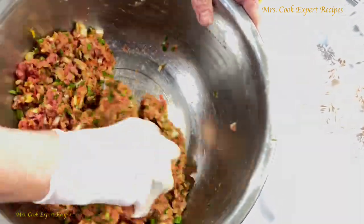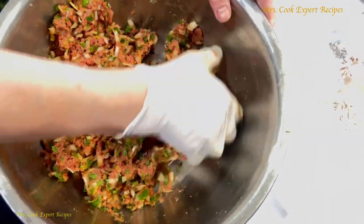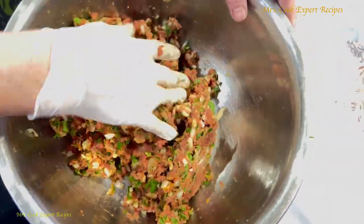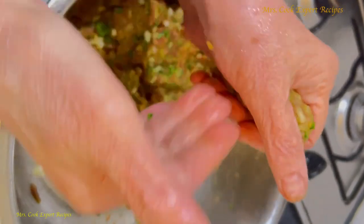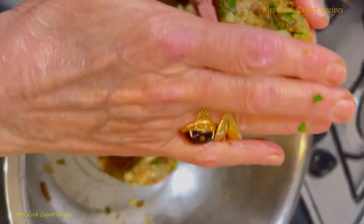Before starting frying, you can keep it in the fridge for half an hour or one hour before frying. But I didn't do it — I just fried it right away. You can do that too. And that's it. I hope you enjoyed this recipe.